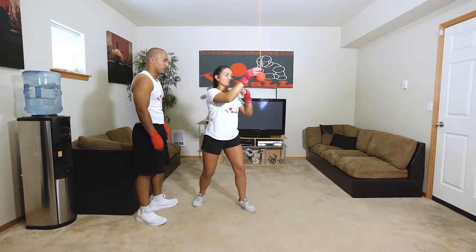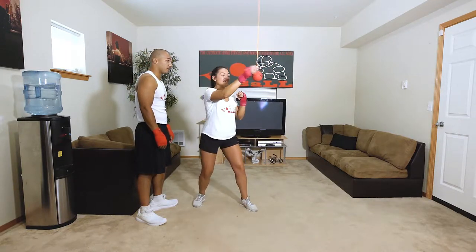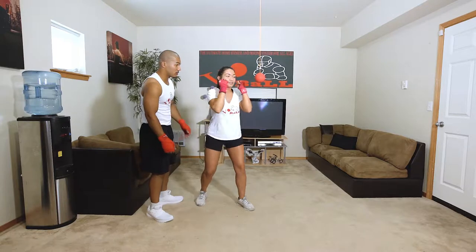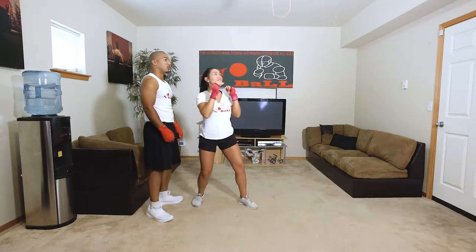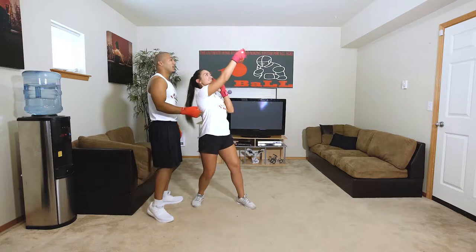There we go — take your time. One more and follow through with it this next time. See what happened when she followed through? Wonderful. Now let's get with the right. Nice — that was a beautiful one. Wonderful.